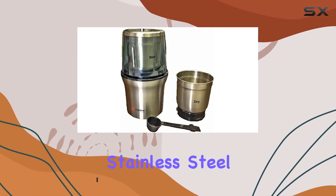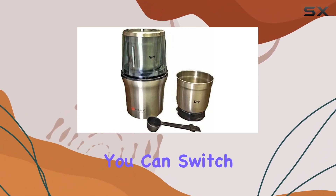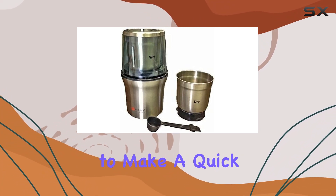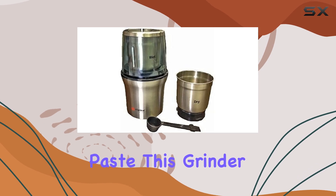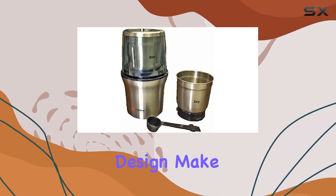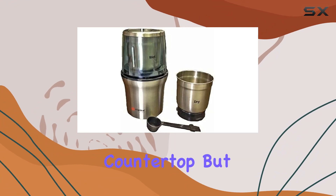With two separate stainless steel grinding bowls, you can switch between wet and dry ingredients without any hassle. Need to make a quick chutney or ginger-garlic paste? This grinder has got you covered. Its compact size and sleek silver design make it a stylish addition to any kitchen countertop.